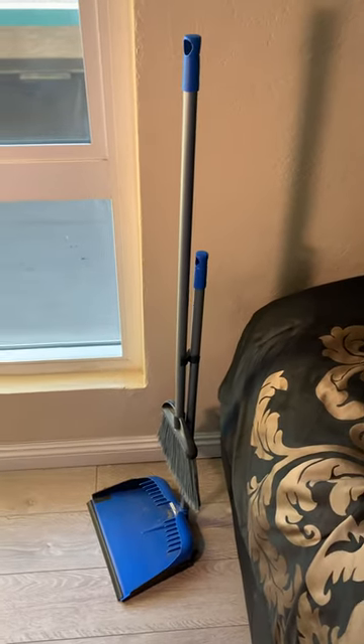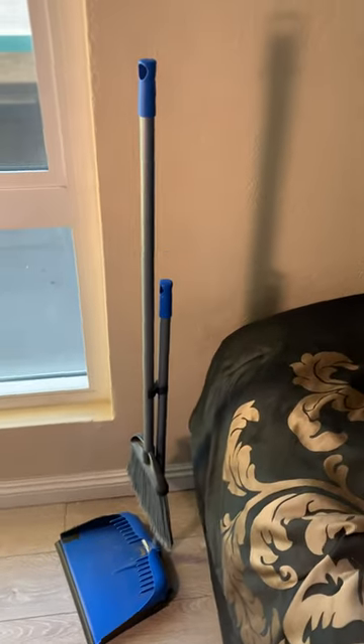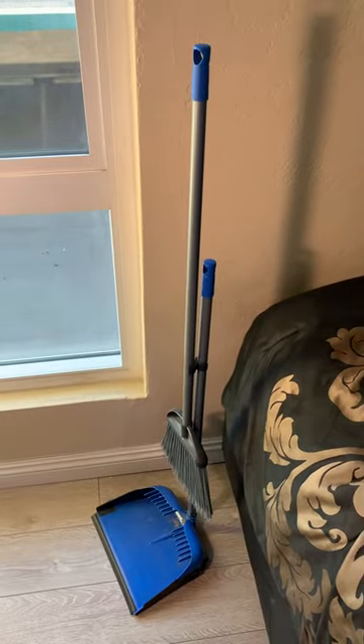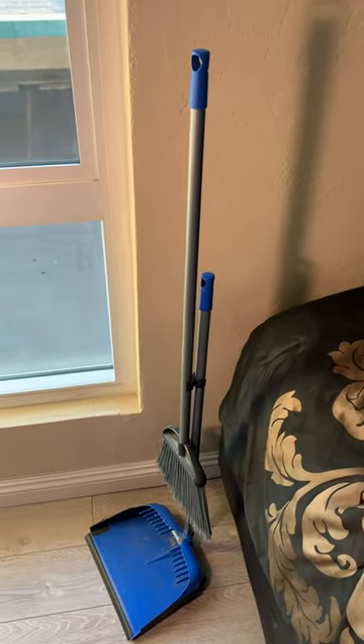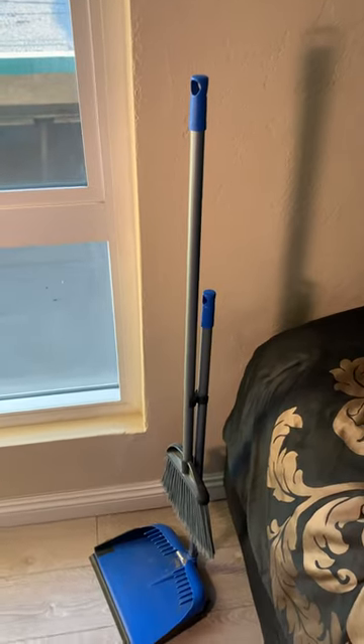I wanted to do a quick review of the lobby broom and dustpan from Walmart. This particular one is going for $9.97 currently at Walmart.